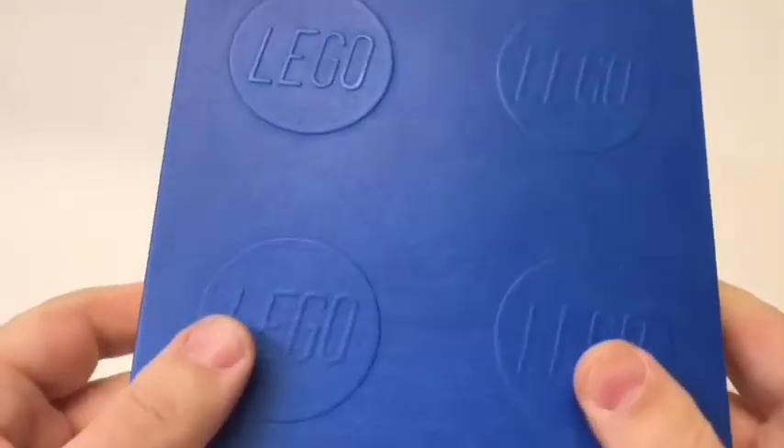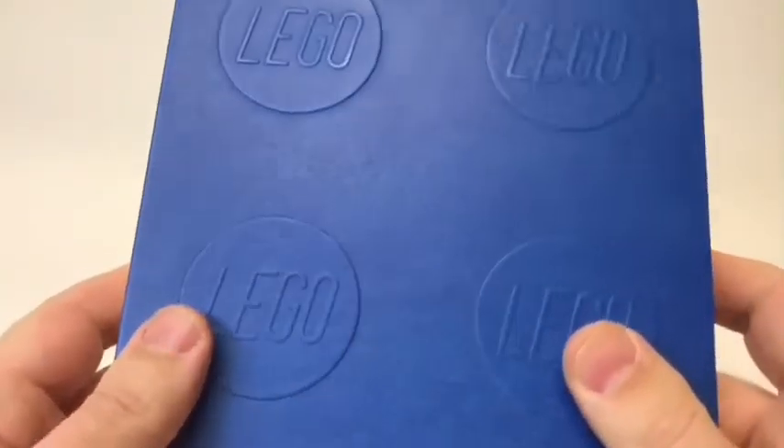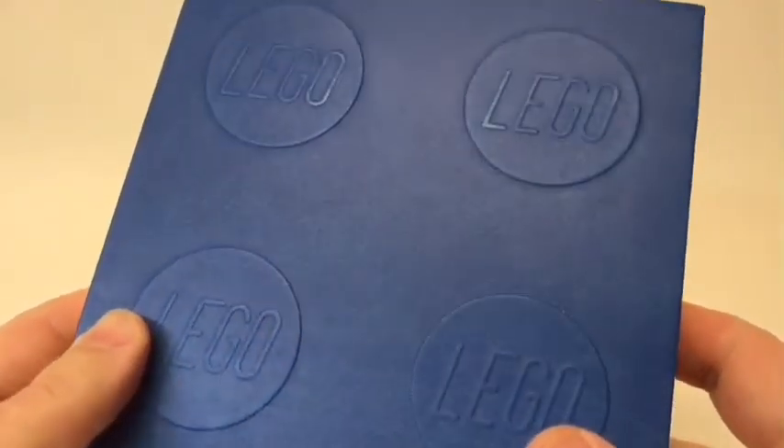Overall, this is a high-quality stationary item that any LEGO fan would be proud to own. It's the perfect balance between work and play. So have fun, and as always, thanks for watching.